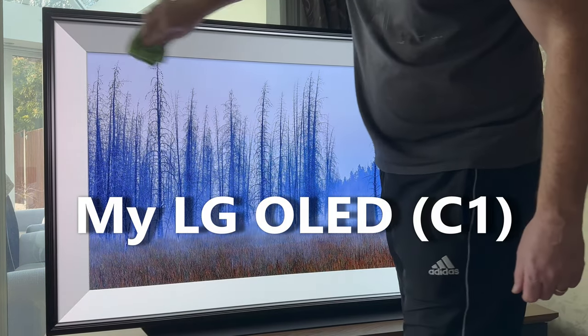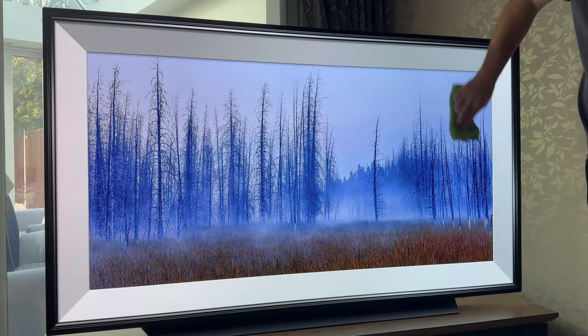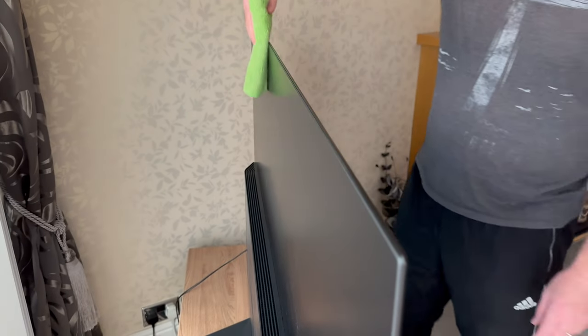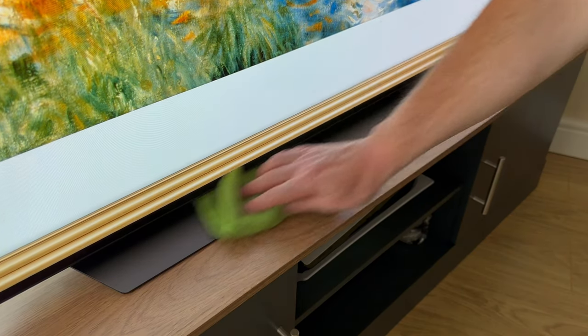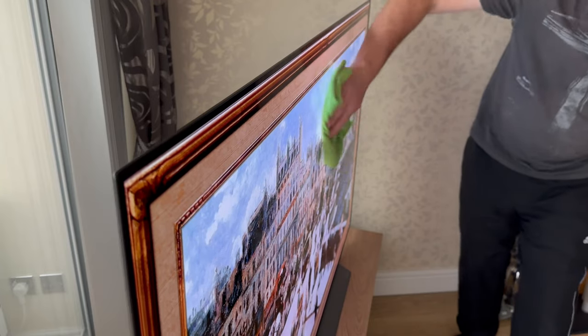And here's what I do. For regular dust removal, I gently wipe the screen, body and stand of the TV with a clean and dry microfiber cloth, being careful not to apply too much pressure to the screen itself. For more stubborn marks on the screen, I'll gently wipe in a circular motion, again not applying very much pressure. Pressure could damage the screen.